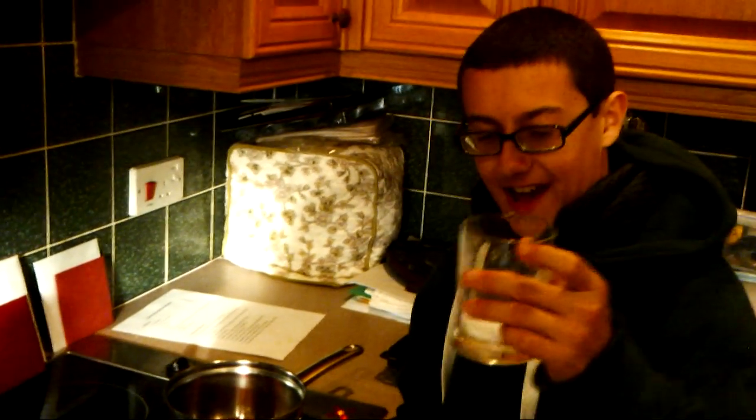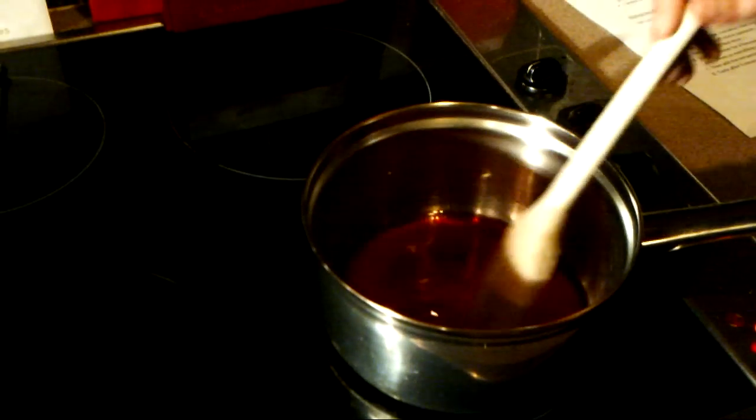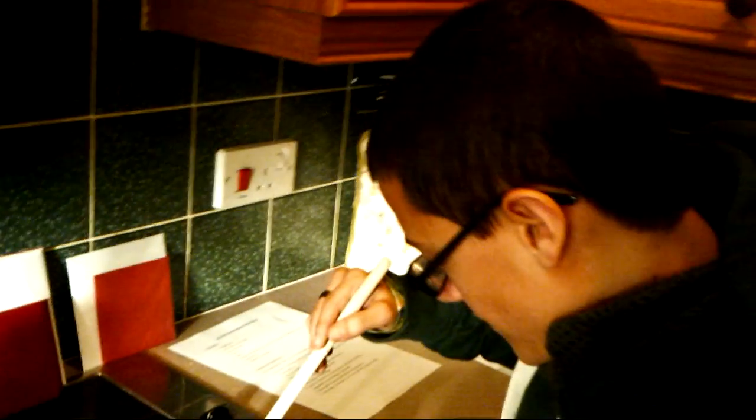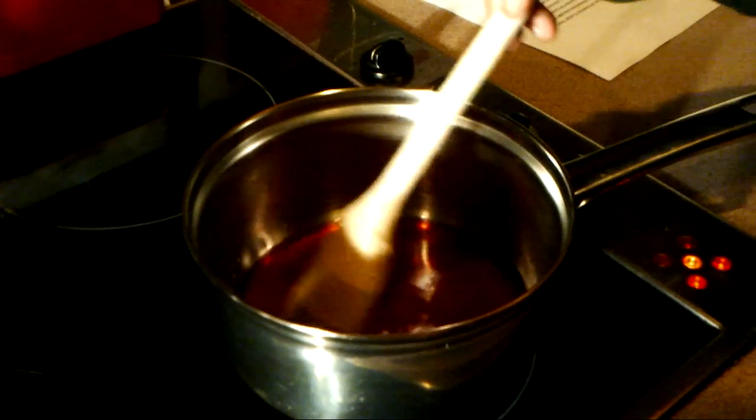Now I'm going to add the sugar in — just two tablespoons of sugar. Give it a little stir around. You should see the sugar become less lumpy and soak into the red wine mixed with a bit of brandy. Leave it a minute and give it a good stir so nothing sticks.